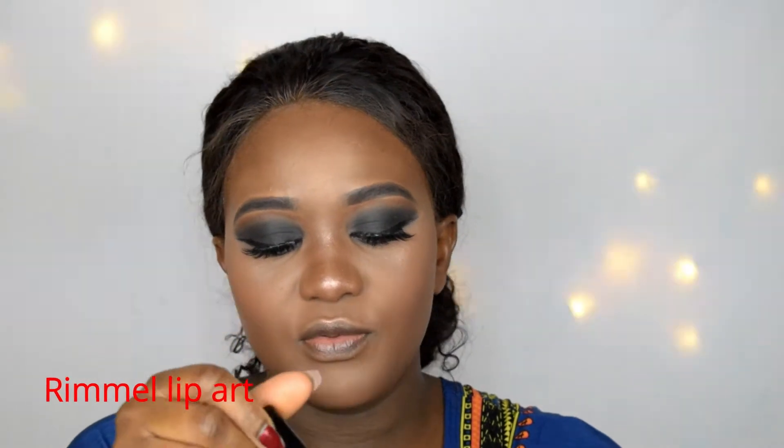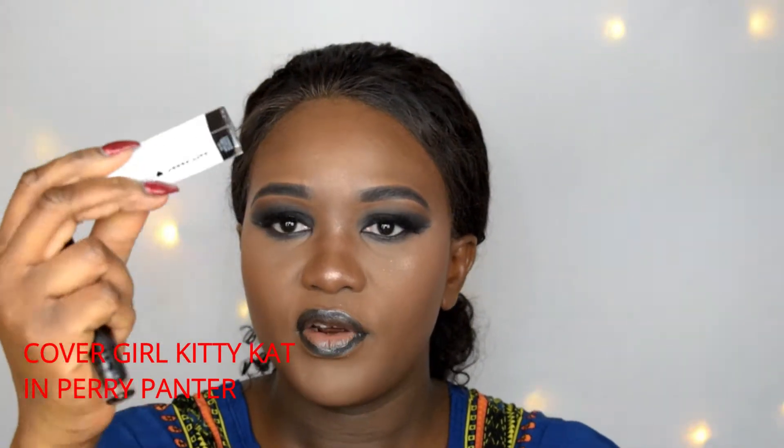I have a lip liner and this is the Rino Lip Art Metal. This is the Peri Fanta — this is the color I'll be using for my lips.